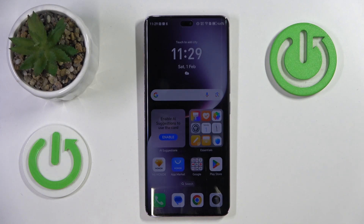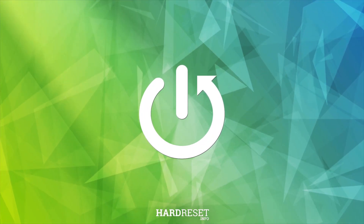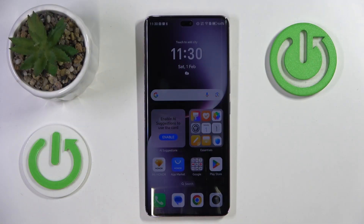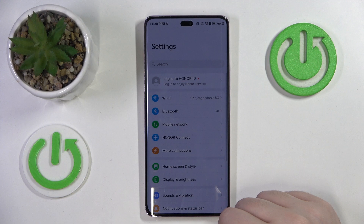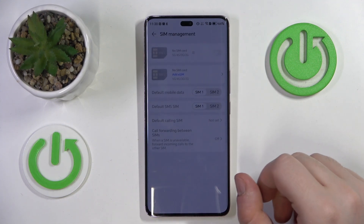Hello, in this video I will show you how to set up eSIM on Honor Magic 7 Lite. You have to start by opening your Settings application, then go to Mobile Network and now go to SIM Management.